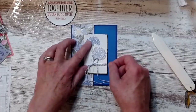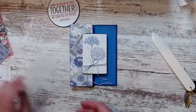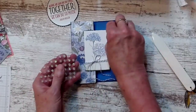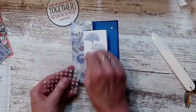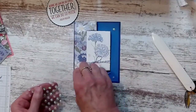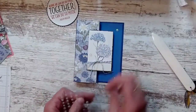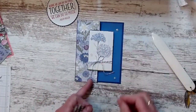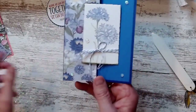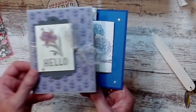Here they are — these are those opal rounds and I love them on something like this when I don't have the right color, because I feel like they just take on whatever color the designer series paper or cardstock is. So there you go, friends — there's card two of the stamp set.